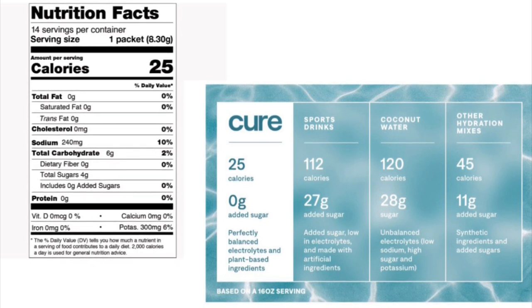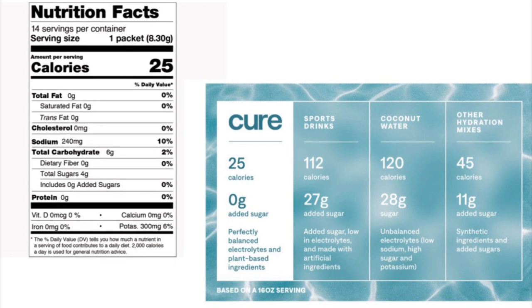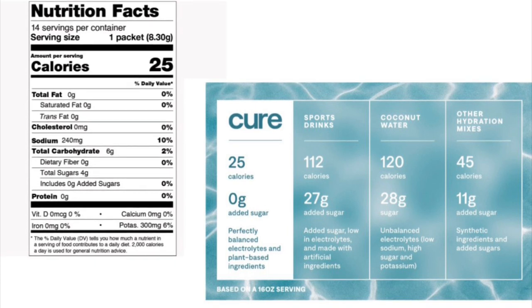There's no protein, no iron, no vitamin D, no calcium, but there is a good amount of potassium. Potassium and sodium are both very important for electrolytes. On the right you can compare Cure to other sports drinks, coconut water, and other hydration mixes. It has less calories, less sugar — it's overall healthier for you.